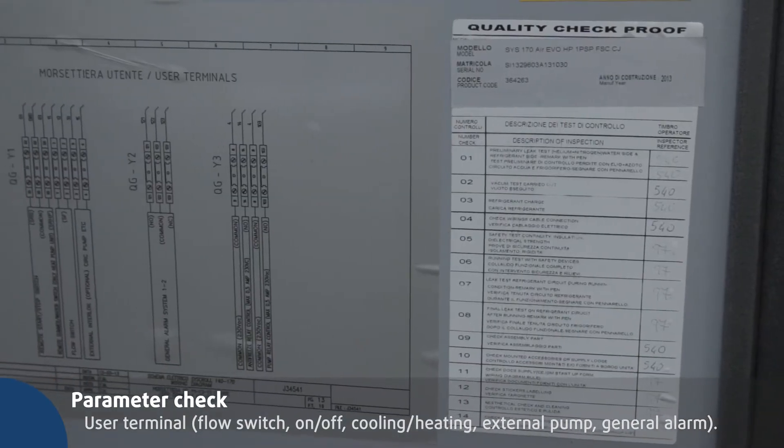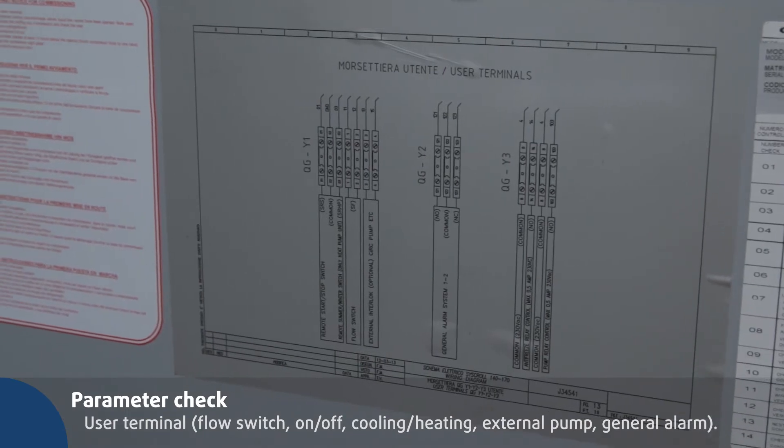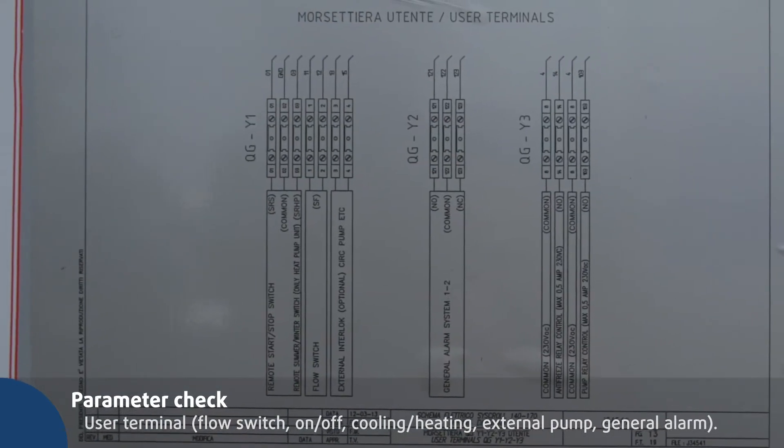The user terminal diagram is placed on the electric box panel. It includes the wiring diagram and the user terminal diagram.